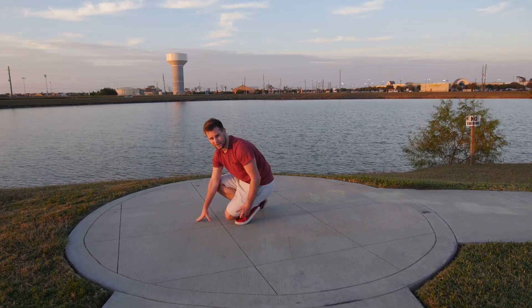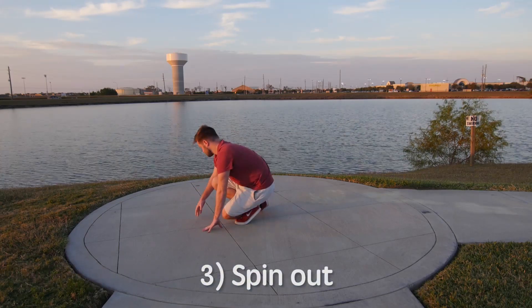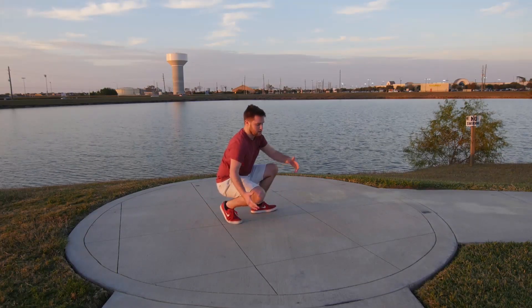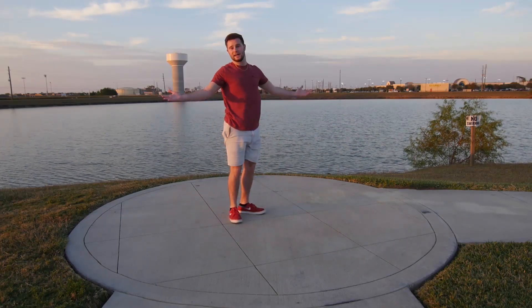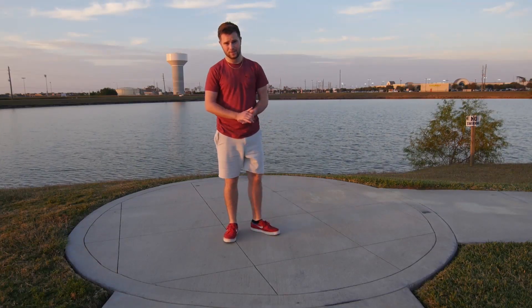From here, drop down on the foot, and you're going to spin out. Right here you can pretty much go into anything — you can kick out, go into six step, or any other floor moves or power moves that you want to do.